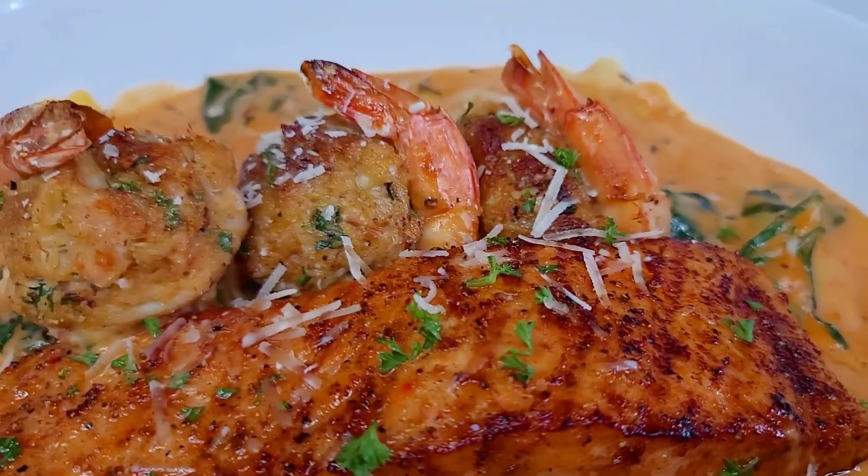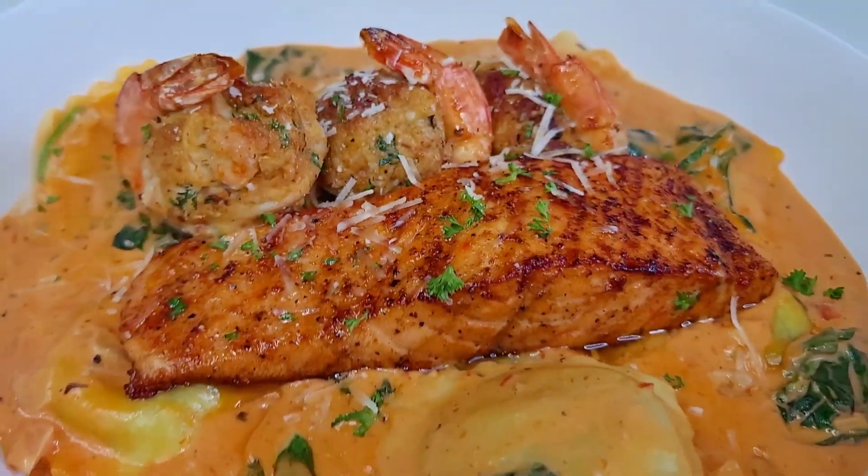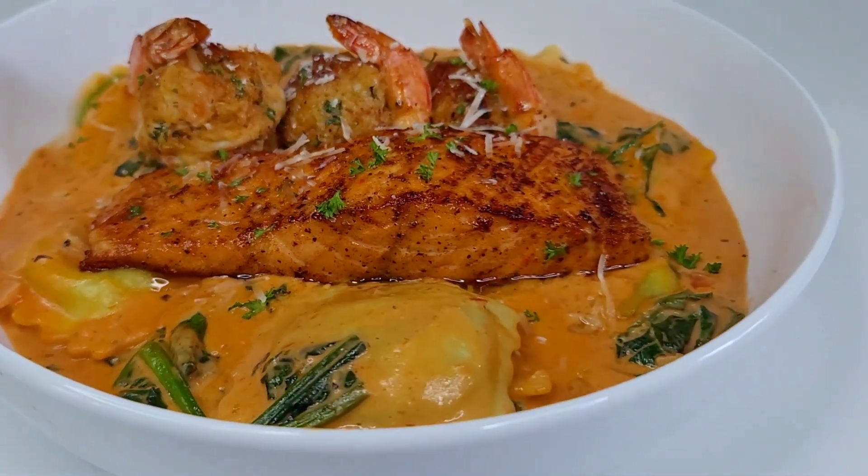Hey y'all, welcome back to my channel! Looking for a Mother's Day dinner idea? Follow me in the kitchen and let me show you how.